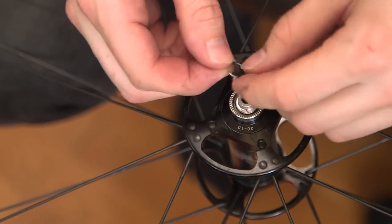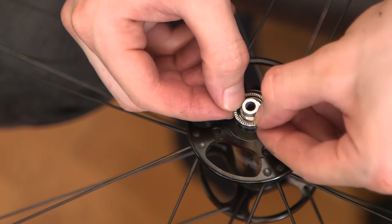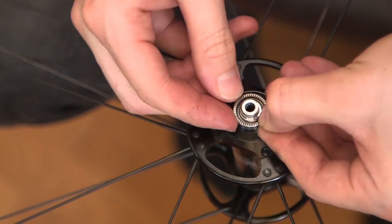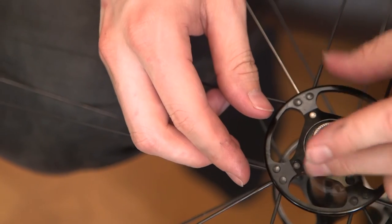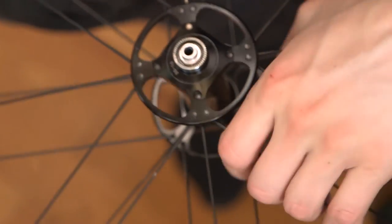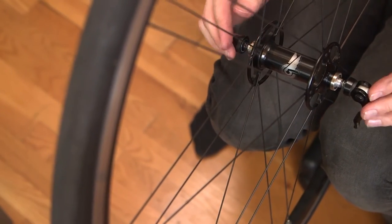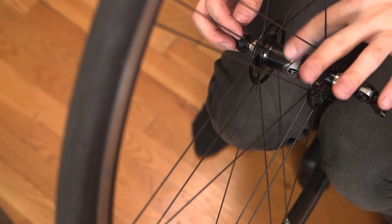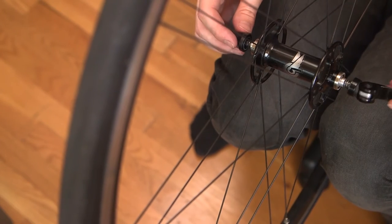We've got a little snap ring here. These are actually much easier to put back on than they are to take off — you might even be able to do it with just your fingers. Now it's seated in there and we can go ahead and put our skewer back on. I always put the skewer on with the label facing down on the left side of the bike so that the wheel is always rotating the same way.